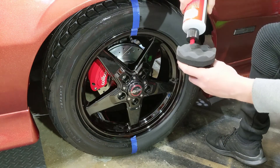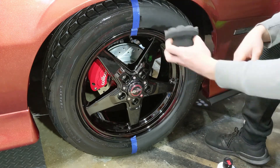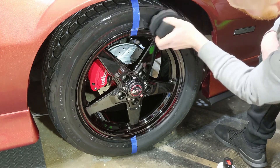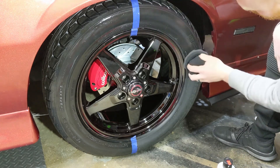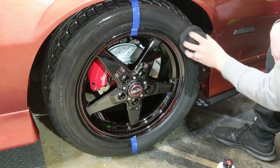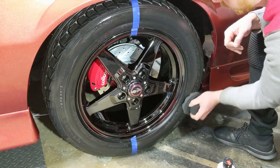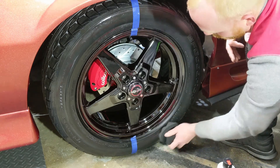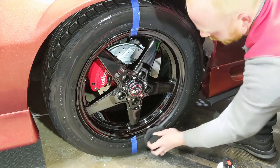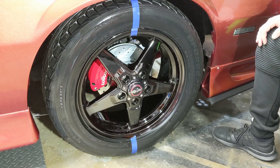Next up is the VRP — I'm just going to do a few drops. Both are going to give a nice rich look, nothing super shiny, nothing ridiculous. It's going to be a nice clean finish — a nice semi-gloss look. It's basically going to bring your tires back to life. I just like a nice dark, clean looking tire. And that was just four small drops of the VRP.